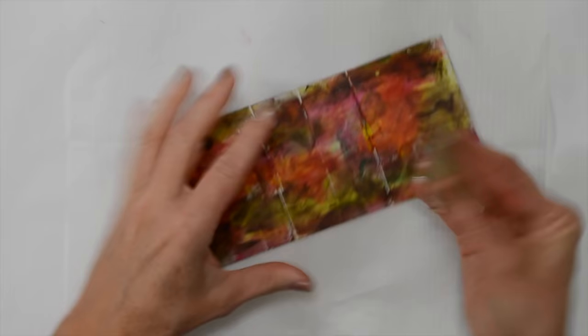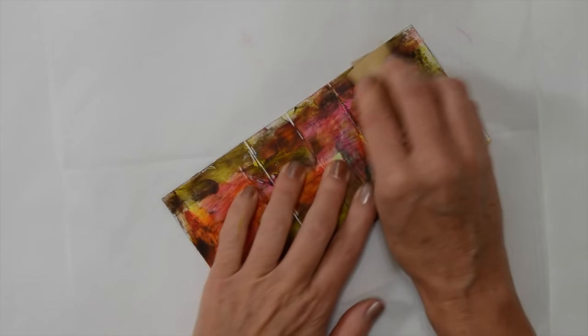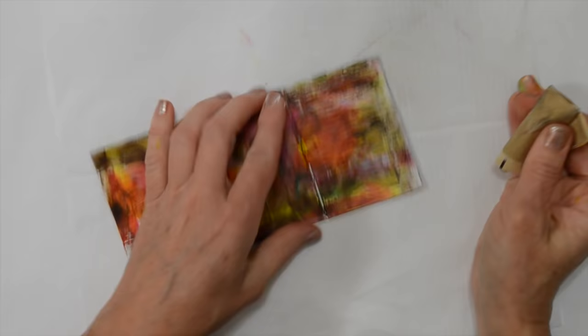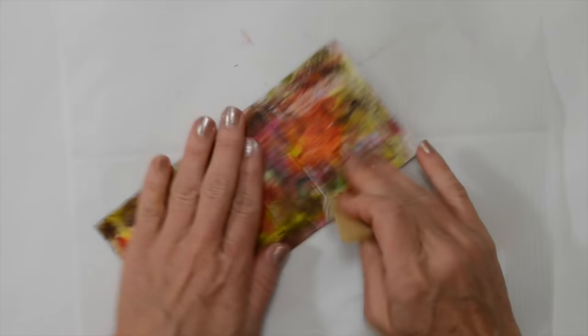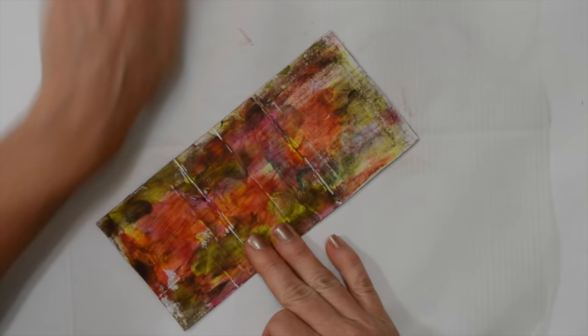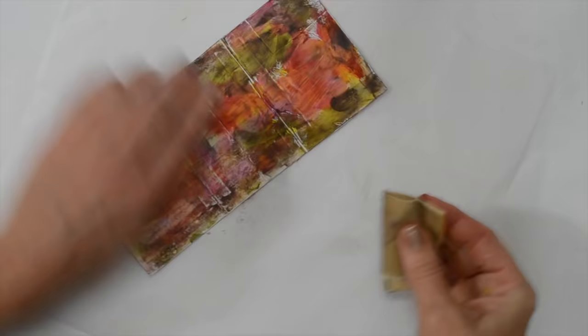We're going to go back to the sandpaper now, and I'm going to start on the edges of my cards. Basically what I'm looking to do is reveal some of the text. You can go into the card in certain areas, but basically we're scratching in to reveal some of that text that's hidden underneath.